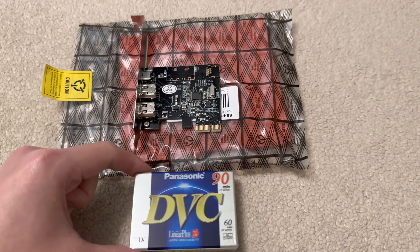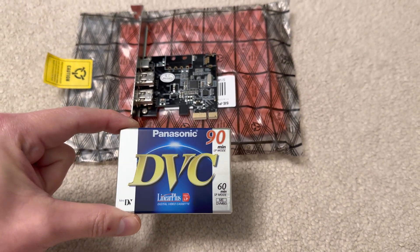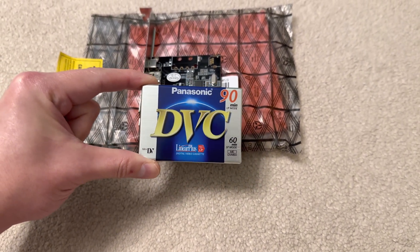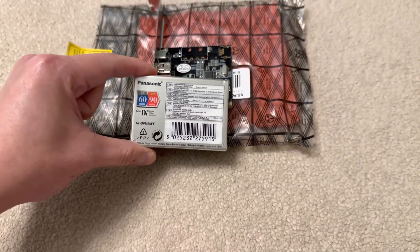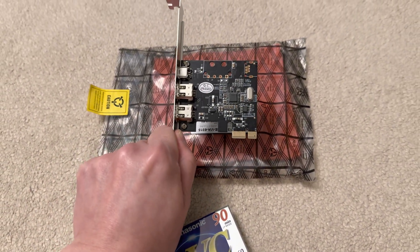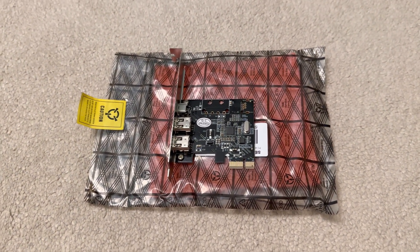That's it for this video. I'll also be making another video on the actual camcorder, which is currently en route but slightly delayed due to Christmas postal traffic. When it arrives, I'm going to do a demo on recording and playback with one of these tapes. In the FireWire video, I'll also be explaining the complicated process of how to install one of these cards and get the drivers working, because Windows 10 has dropped support for FireWire, so there are some workarounds needed.